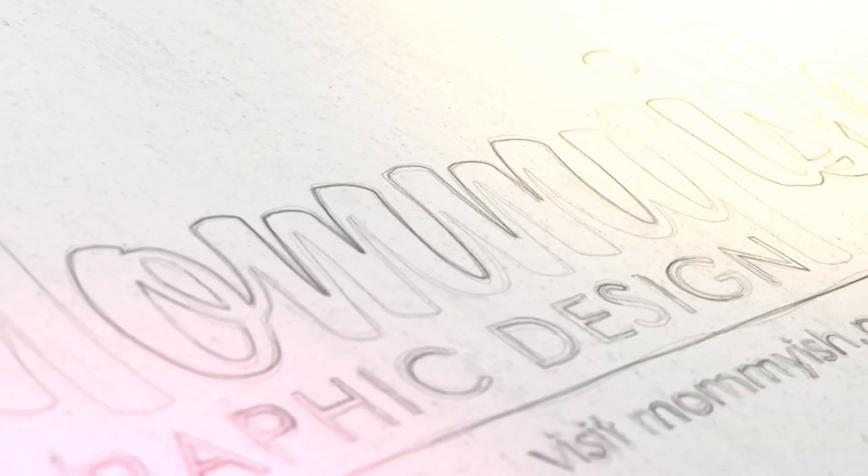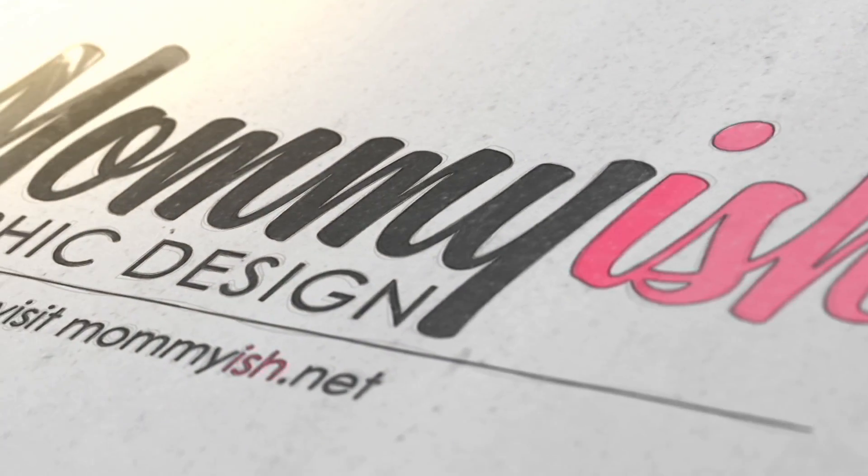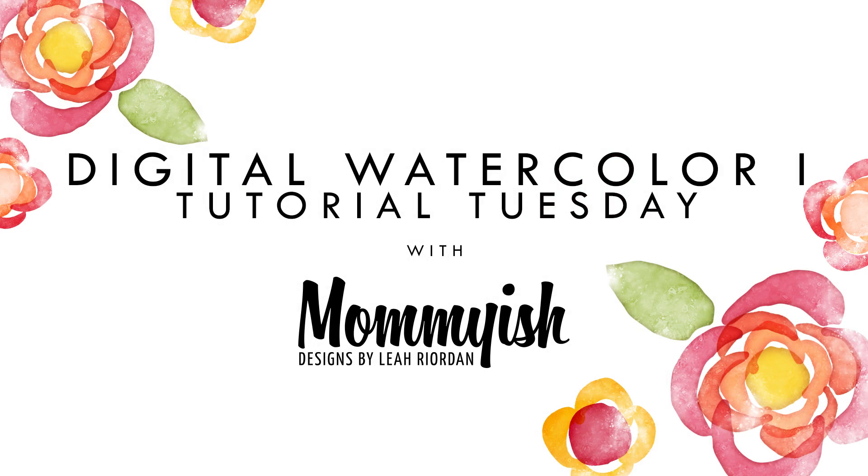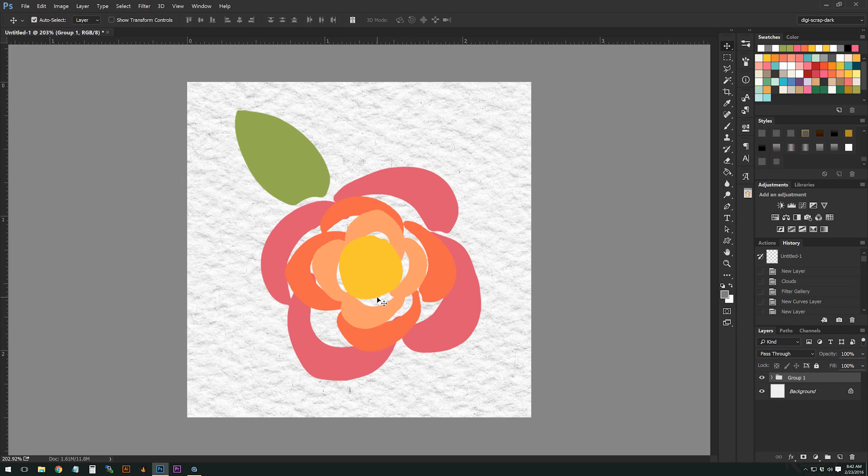Welcome to Tutorial Tuesday! Hi, this is Leah from Mommyish, and welcome to another Tutorial Tuesday. Today we're going to be learning how to make a watercolor effect 100% digitally in Photoshop — meaning I'm not using any textures outside of Photoshop.